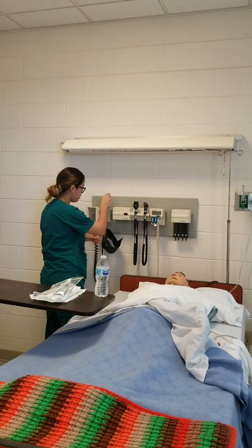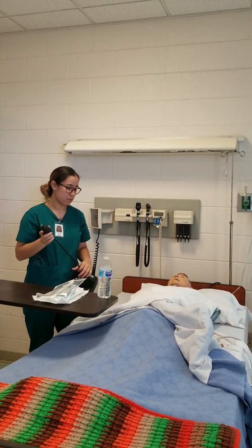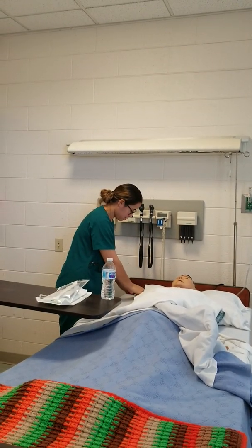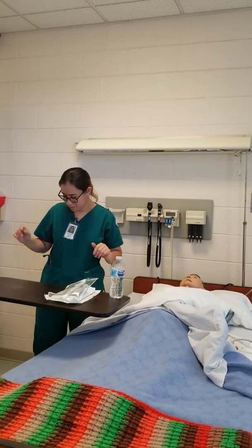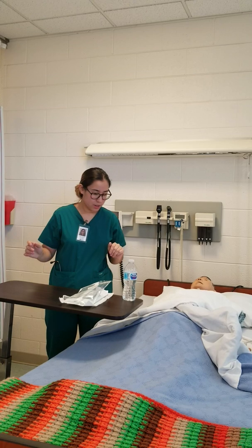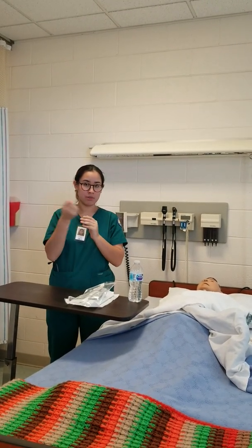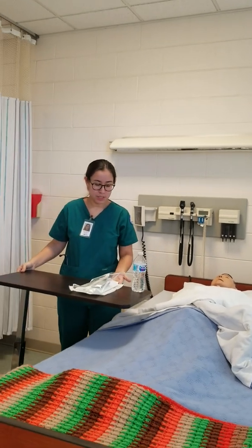I'm going to lay a towel across his chest so I won't get him dirty when I suction. This oxygen will be used to oxygenate my patient. I'm going to turn the suction on. I would wash my hands, provide for privacy, and get my sterile field ready.